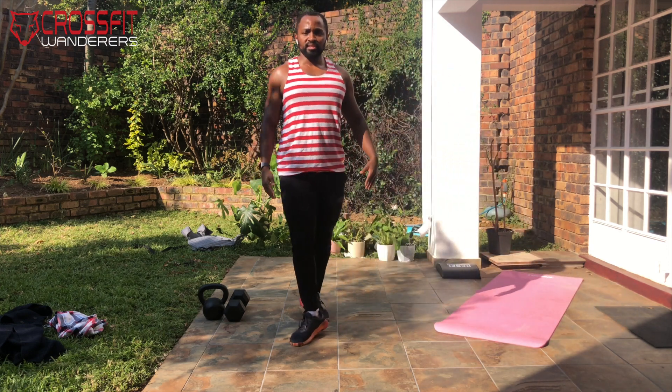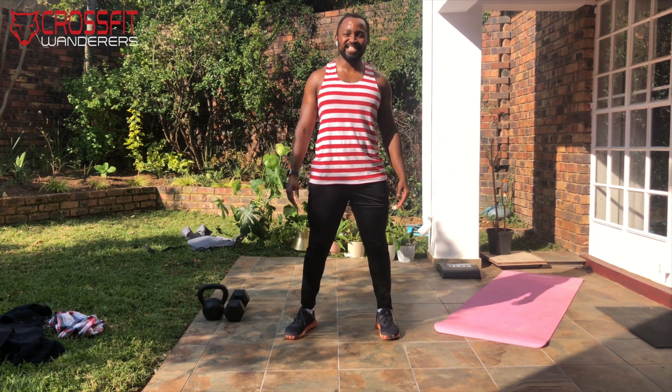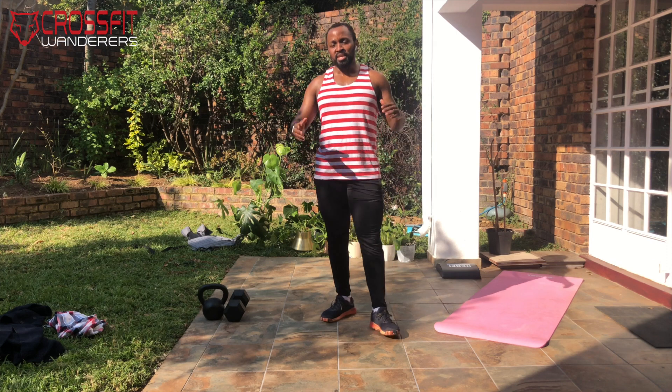At this point you're probably feeling nice and warm and ready to get into the workout. Benjamin Button is going to be four rounds of three minutes of work and three minutes of rest. In the three minutes of work, we're going to start with a buy-in of 20 air squats, then 30 double unders or 60 skips, followed by an AMRAP of 10 overhead lunges and 10 double hand thrusters.